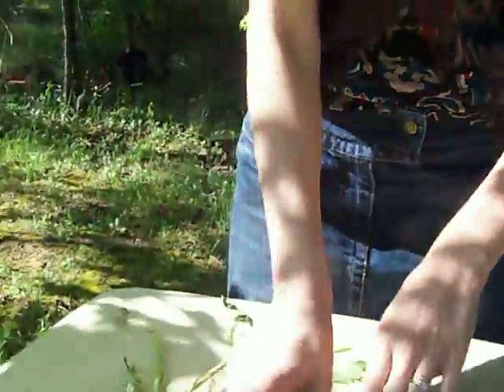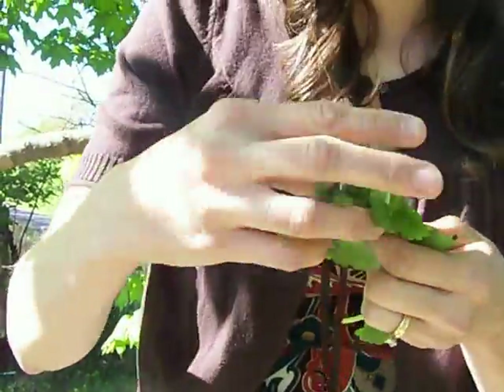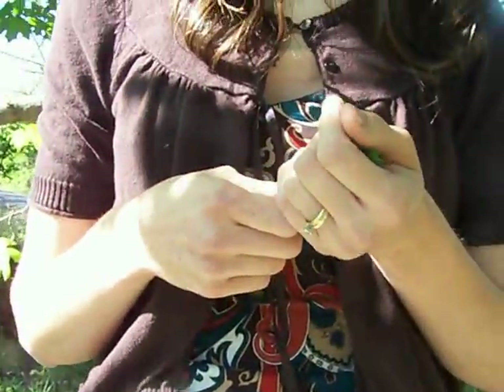And then here's lemon balm — you can just kind of crush the leaves and smell them. It just smells so wonderful, like lemon. It's just so clean and fresh smelling. Lemon balm helps digestive disorders; it helps calm and soothe. You can break the leaves off and put them in salads for a great lemon flavor. You can crush it up and put it over ice cream for a great lemon flavor. I just love the lemon balm.